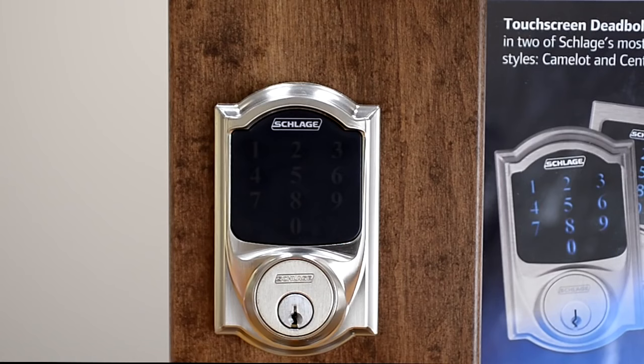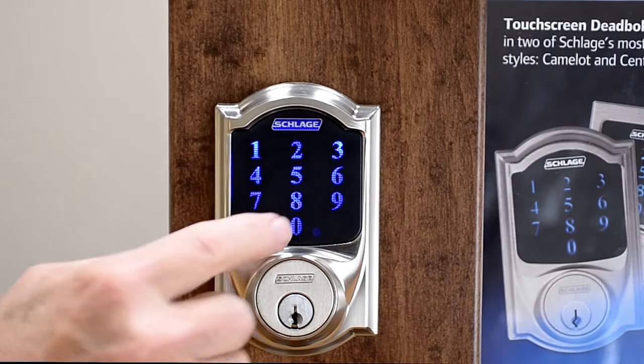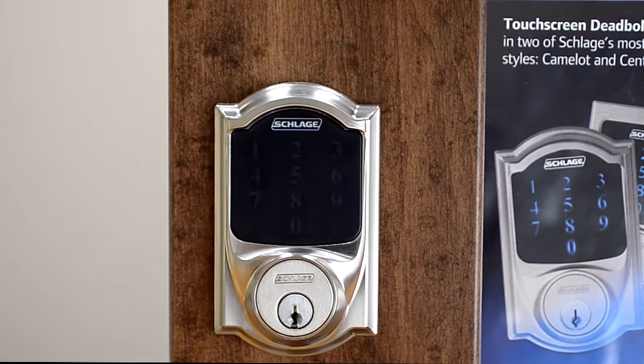Complete the reset procedure by repeating the initial setup process. Press the outside Schlage button and enter one of the original factory preset codes. The lock will perform a setup routine. When the bolt stops moving, the process is complete.